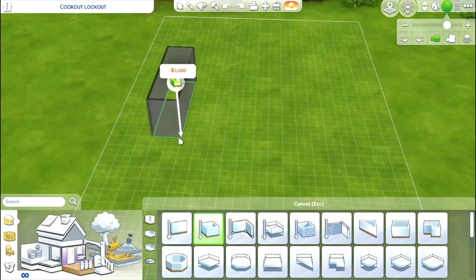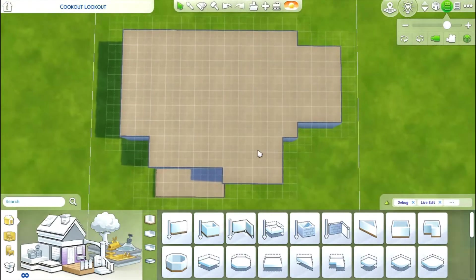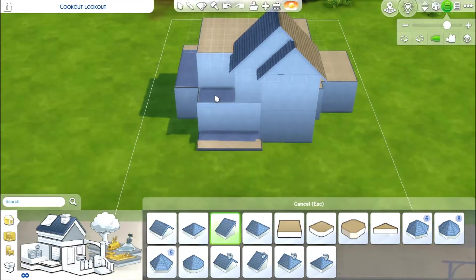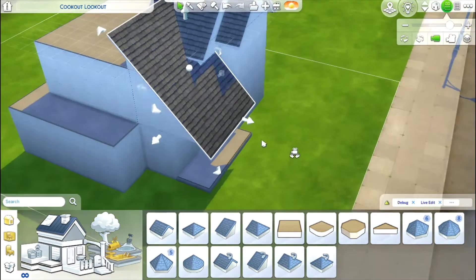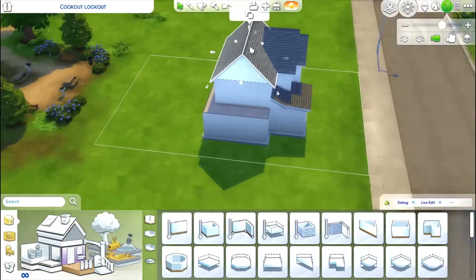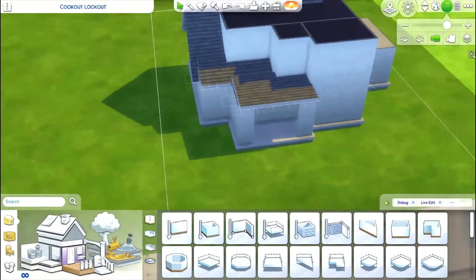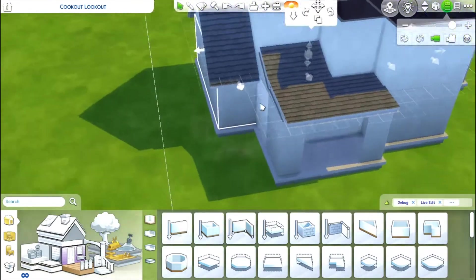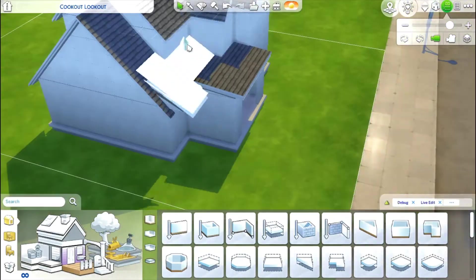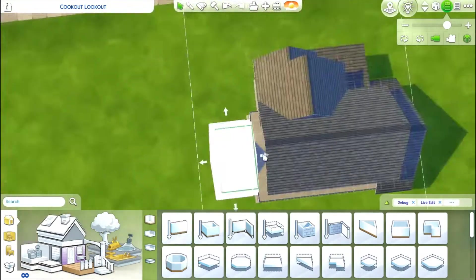Hello everyone and welcome to another speed build. Today I'm going to be building a simple suburban family home. When I was thinking of the shape and vibe I wanted to go for, I was pretty heavily inspired by Jessica Pie. If you don't know who that is, she's a simmer who does mostly speed builds on her channel, and they are amazing. She does these big-scale large family homes, and I'm absolutely in love with her channel — she has a great accent on top of her amazing builds, so highly recommend it.